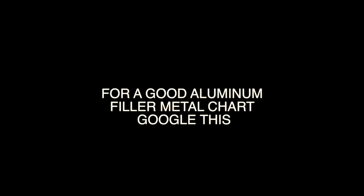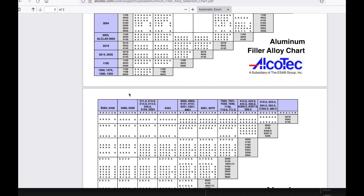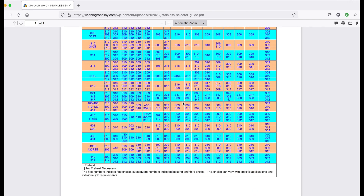For the resources I mentioned earlier: Alcotec is under the ESOB umbrella now, but they still have a really good aluminum filler metal chart online — just Google it or check the text under this video to download it. Another resource for stainless is the Washington Alloys Stainless Selector Guide — just Google that. That chart has recommendations for all kinds of combinations of steels and stainless steels. I mentioned earlier that 309 filler rod is a really good maintenance rod for dissimilar metals, and you're going to see 309 referenced in that chart a lot.